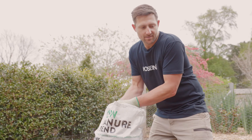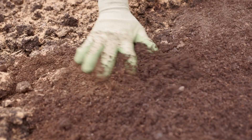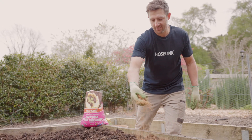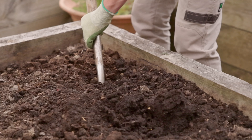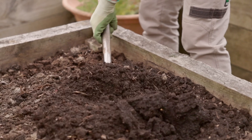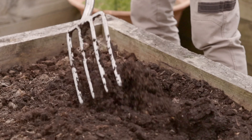Clay soils have the finest particles of them all, but that means they can bond together really tight, making it hard for roots to penetrate and water to drain away. They are packed full of nutrients though, so with some improvements they can become a great soil. To improve clay soils, add organic matter like composts, manures, and wood chip, but also add gypsum to help break up the soil. It really helps to turn these products into the soil with a fork or shovel to remove any compaction and improve pore spacing, drainage, and aeration.